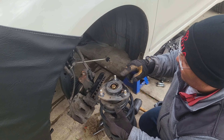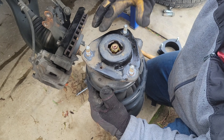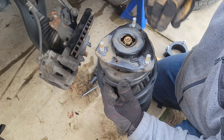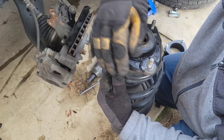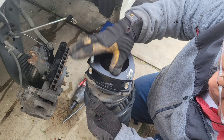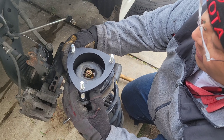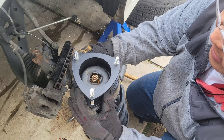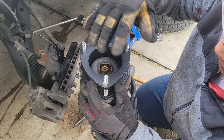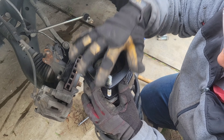You'll see the strut tower here. We're going to clean this to make sure there's no debris on it, because we're going to sit this spacer on top like that. Then we're going to tighten this — we're going to put red Loctite on it and tighten it as tight as we can. Then we're going to put this thing back in and utilize the same nuts to tighten them back.